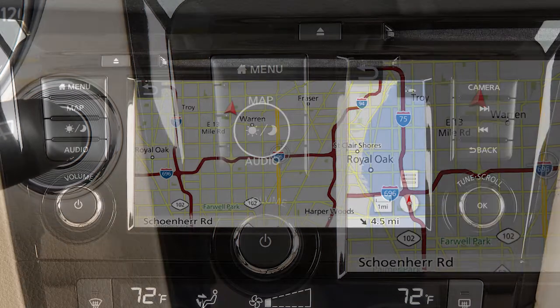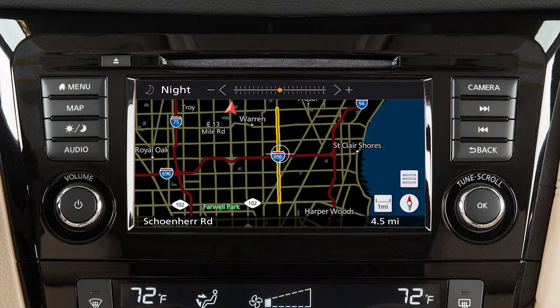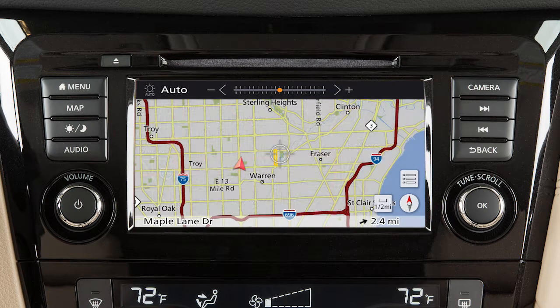The Day-Night Off button displays alternate views of a day screen and a night screen. Press to change the display brightness between day and night modes. While the mode is being displayed, the brightness can be adjusted using this knob.